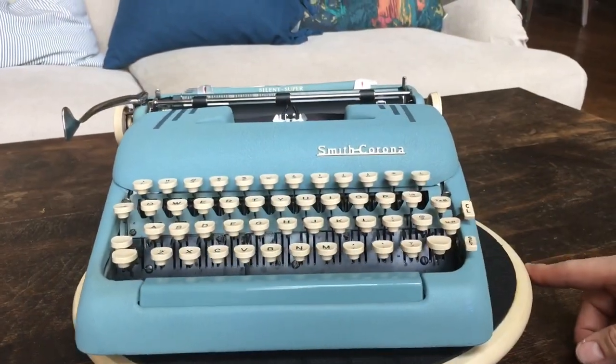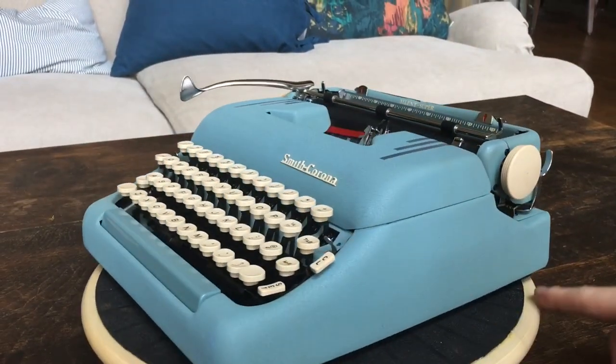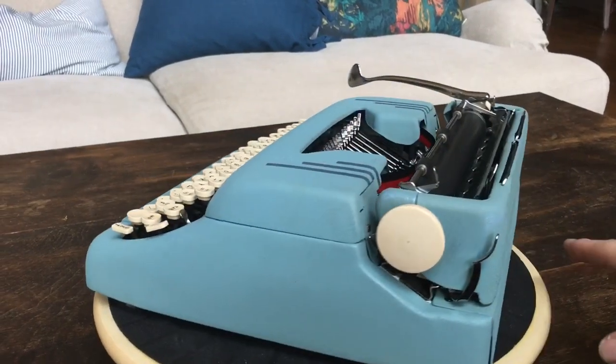Thanks for joining us today on Typewriter Minutes. Be sure to share, link, like, and subscribe. Bye!